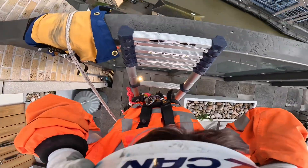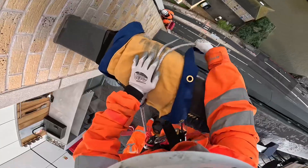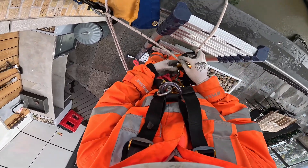Welcome back to another one of my videos. I hope you enjoyed the last one so I'm giving you another. I just want to make it clear this is not a rope access channel, but today instead of the cladding removal we're doing structural repairs.